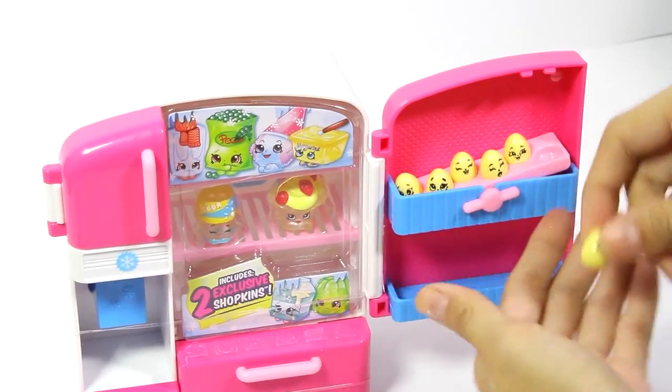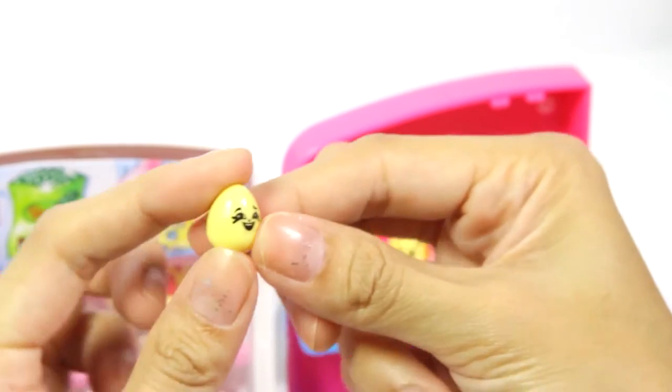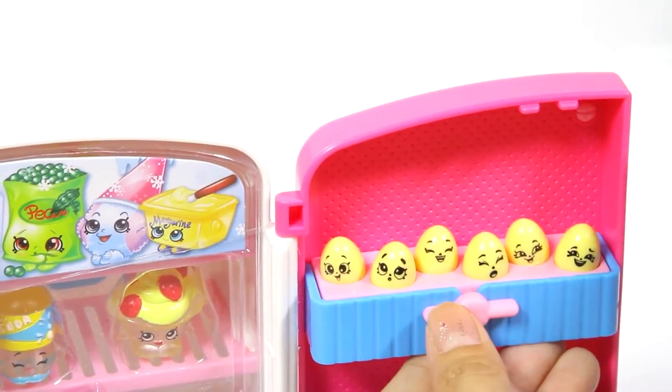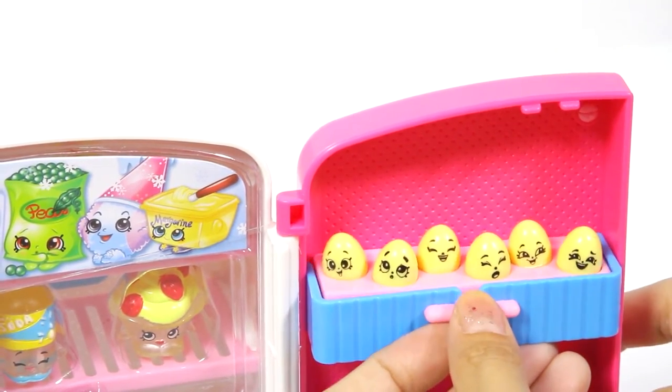These mini Shopkins eggs are really cute! They are a little squishy and they each have their own expression. This one has a happy face! We have one, two, three, four, five, six mini egg Shopkins.